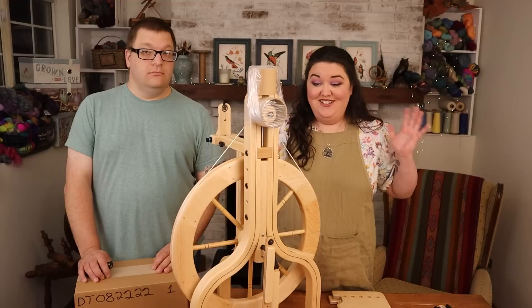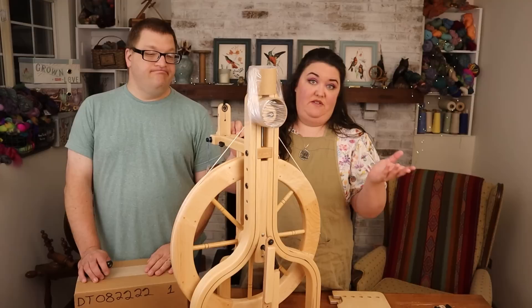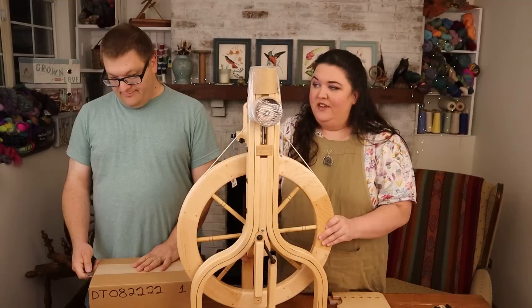She's out of the box. Just a side note — save the box for return purposes if anything is weird. But I don't want to return it, I want to spin! So we're going to put it together. We have a box full of things, we're going to open it up.